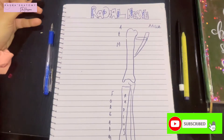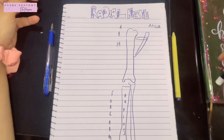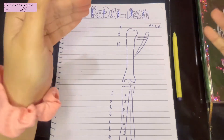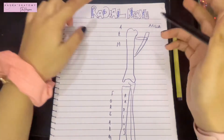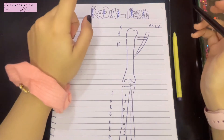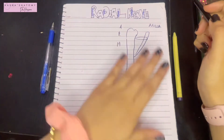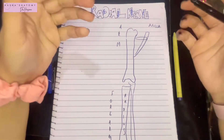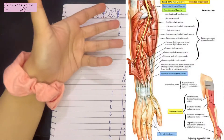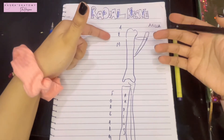Before we get started, I want to emphasize one very important thing: what exactly does the radial nerve supply in your entire upper limb. The radial nerve is the extensor compartment's nerve. In the upper limb, the extensor compartment lies posteriorly, so the radial nerve is solely responsible for supplying the muscles of the extensor or posterior compartment of both the arm and forearm.